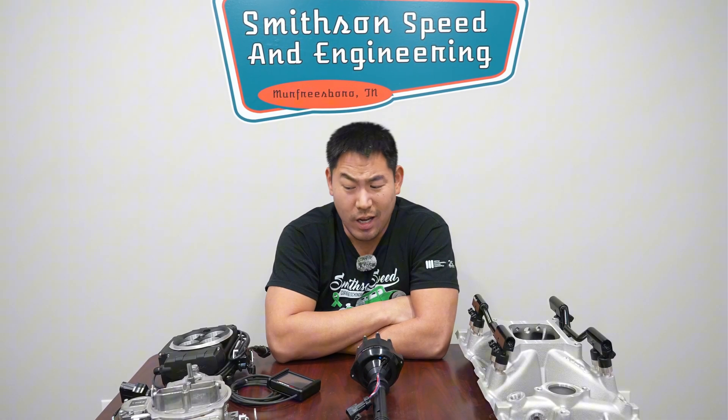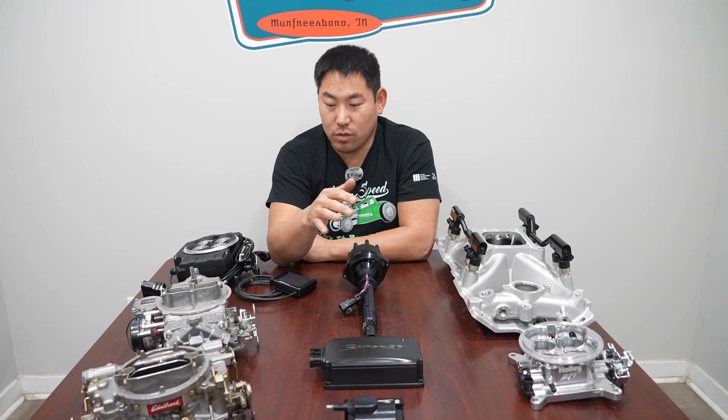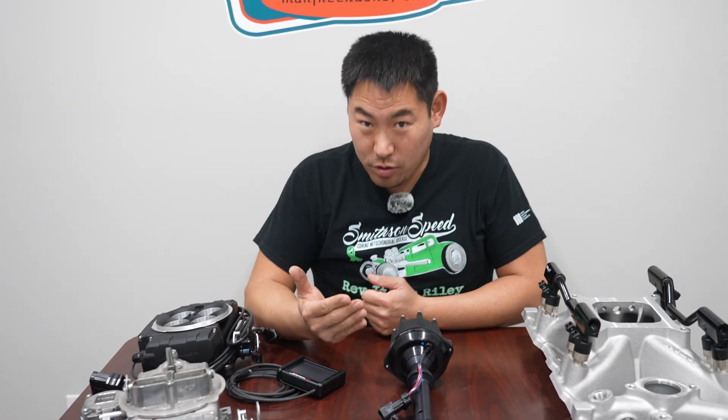We've run a ton of carburetors on a ton of different engine combinations. People run them on small blocks, big blocks, Ford, Mopar, Chevrolet — I've even seen LSs carbureted. There's nothing really wrong with a carburetor. You just have to know that it's going to have to be choked, it's going to be cold-natured, and if you do a drastic elevation change or weather change, there may need to be some tuning to get these running optimally. But for folks that don't want to choke them, wait for them to warm up, or tweak on them, maybe a carburetor is not your best bet.